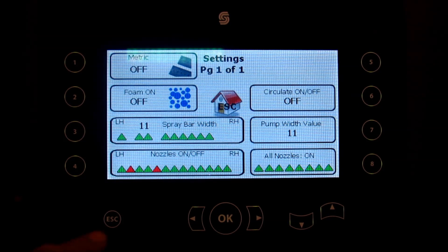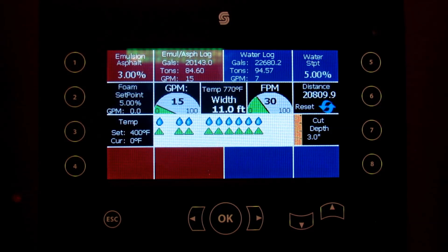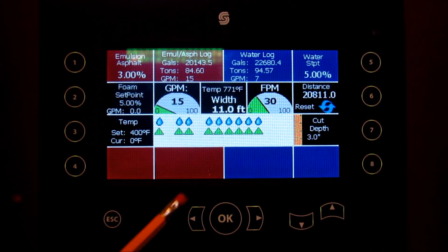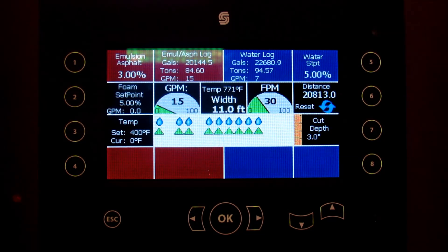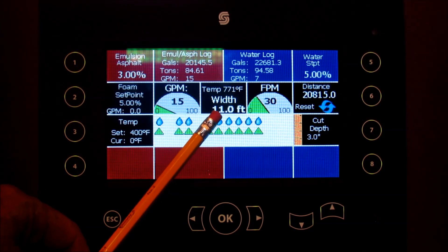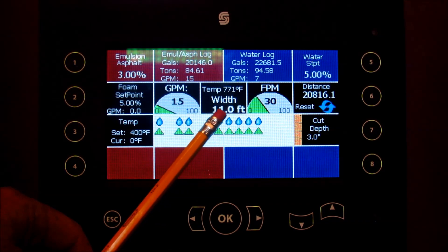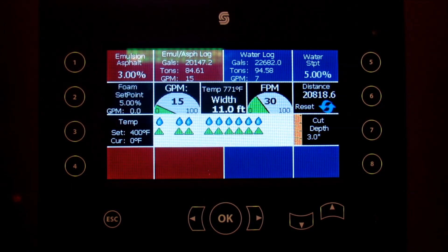Hit OK and then escape back to the main menu. Now you can see we've turned these two nozzles off. You can turn any of the nozzles off, all the way up to all of them. The pump will still be calculating on the 11 feet cutter width that we set up, so this will not affect your pump calculation for how much asphalt you are putting into your milled material.